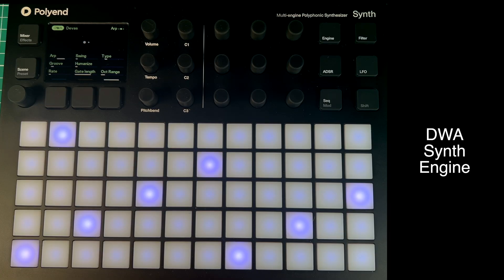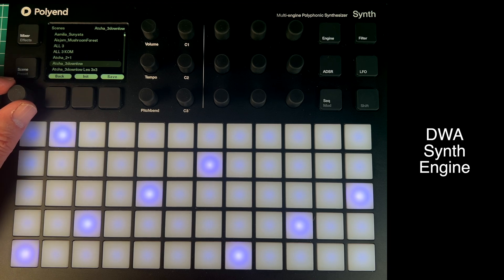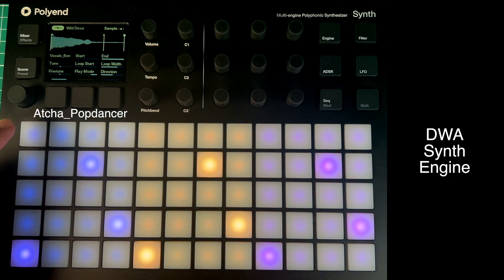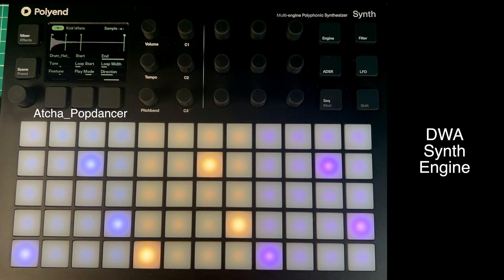Let's go to the next item, which is probably the most exciting thing in this firmware update — the new DWA engine. If we go to scenes, I'm going to pick one of Asher's scenes because I really like what he does. Let's pick Pop Dancer. We've got a 3x3: on the blue synth, Wild Diva; on the yellow, Passengers; and on the magenta or purple, Kicking Hats. If I press a pad on Kicking Hats...